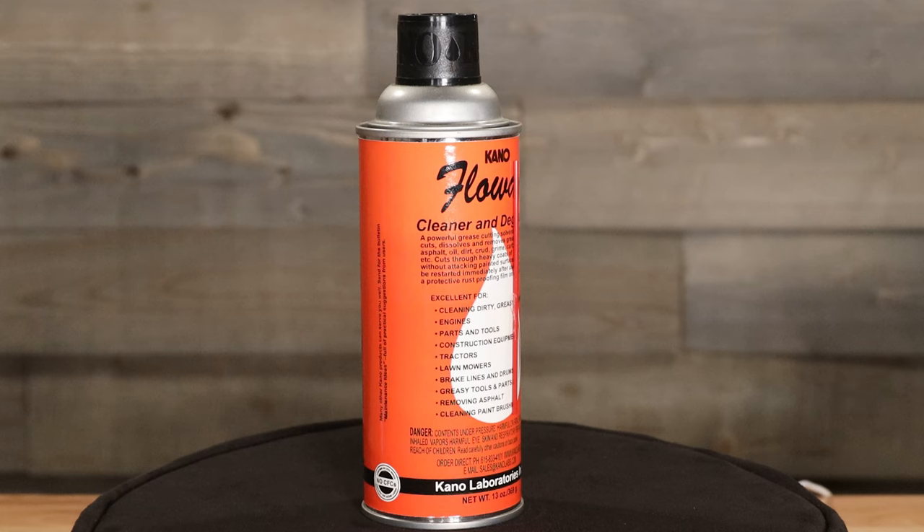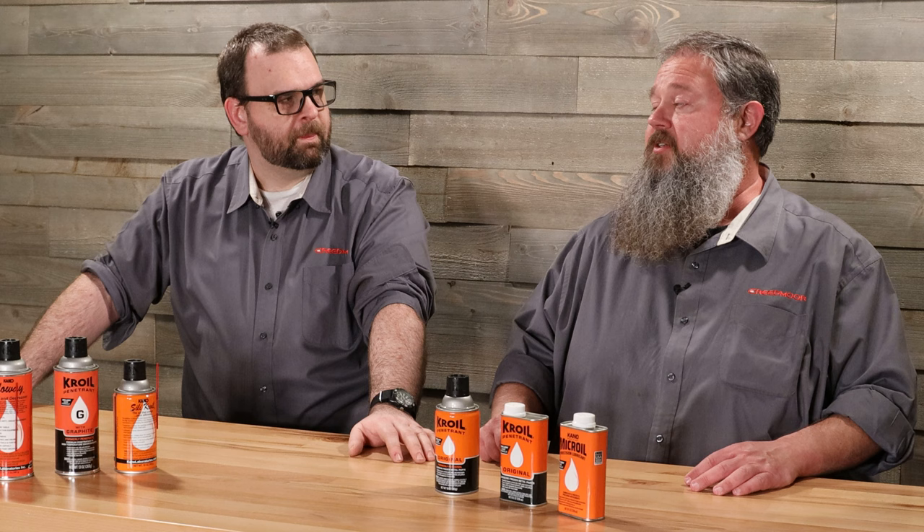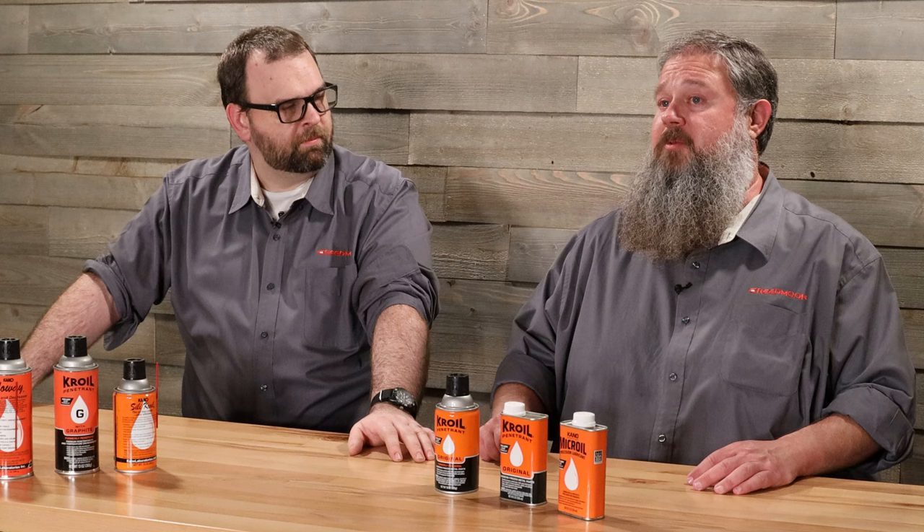So what else do we got? We've got a cleaner and degreaser — they call it Flow Away, and it does just that. It flows away any oil, anything you need to degrease or clean; it'll do it quick. So what applications would you use silicone oil for? A lot of people use it on bolt raceways in bolt action guns, you can use it on slides in semi-automatics, and then just anything around your house or shop that you need some lubrication on that's got a little bit of staying power.